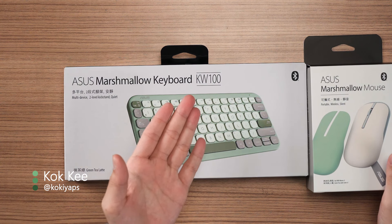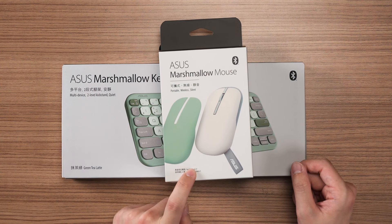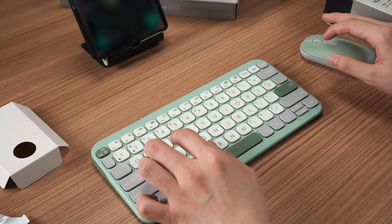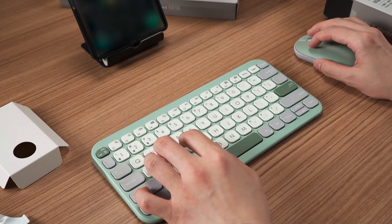We have something kind of special for you today. This is the ASUS Marshmallow keyboard KW100 and also the ASUS Marshmallow mouse. This mouse we have unboxed about a year or two ago. But either way, this is just to go in companion with this keyboard because the colors are matching and it's supposed to go in a set.